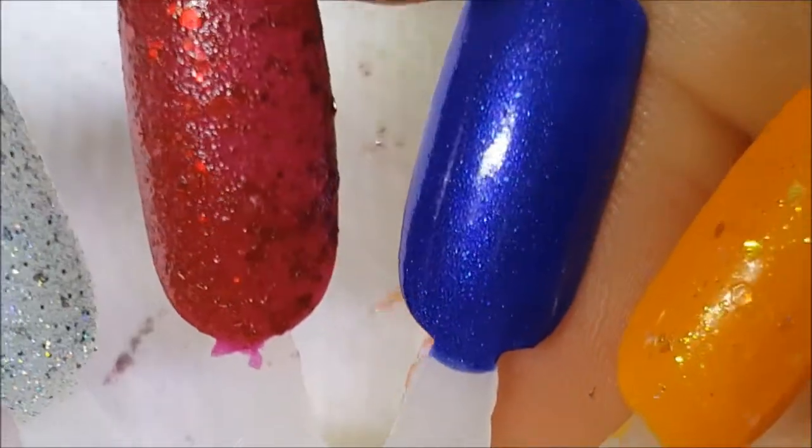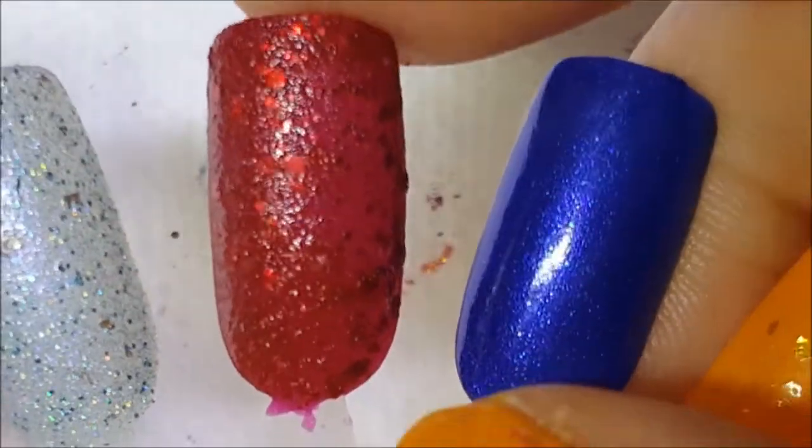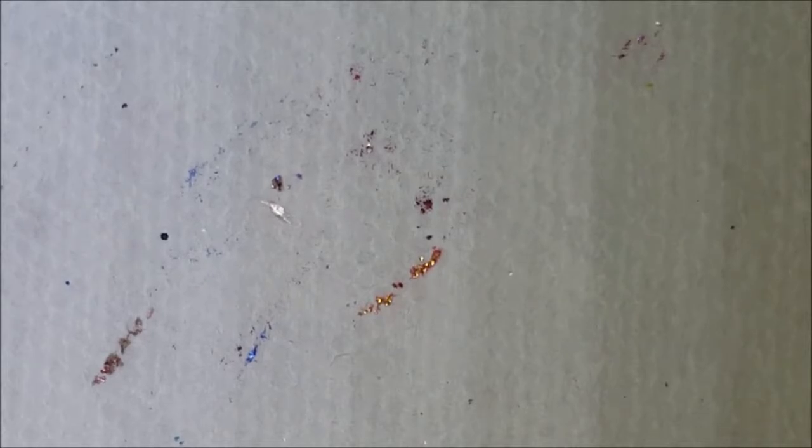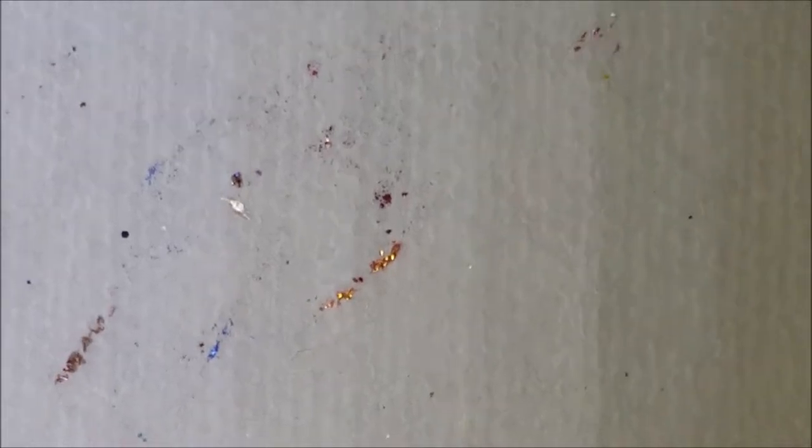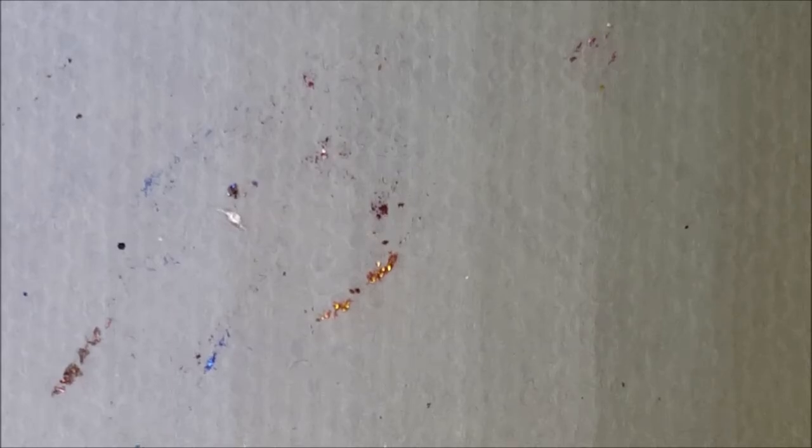So that is it for that row. I have one more row and it's just kind of randoms, so I will be back with another episode. I will see you guys soon — thanks for watching, bye!